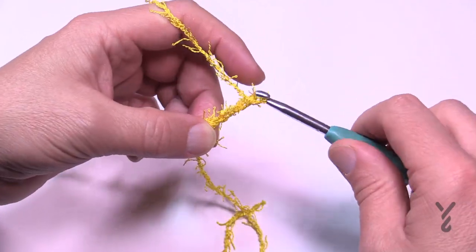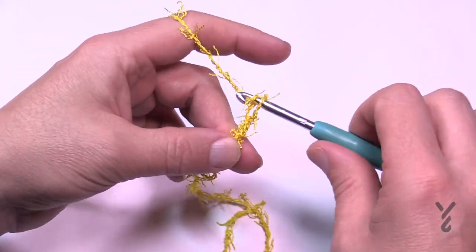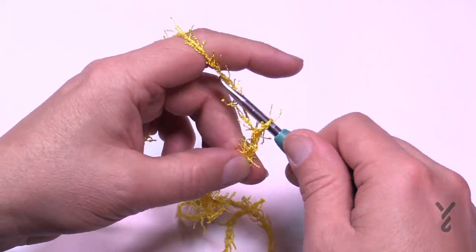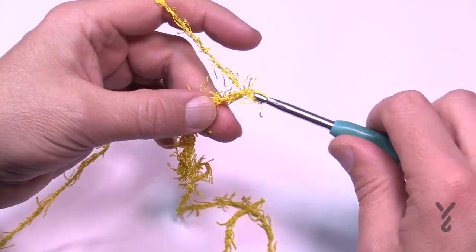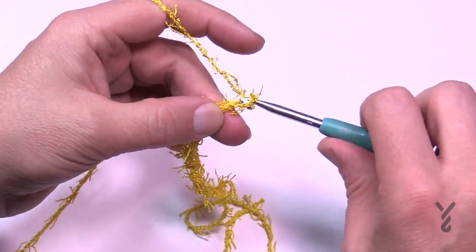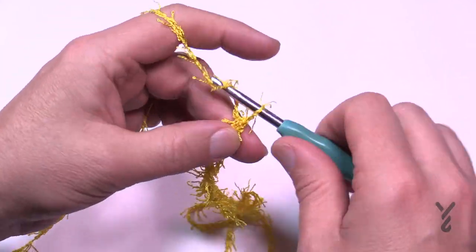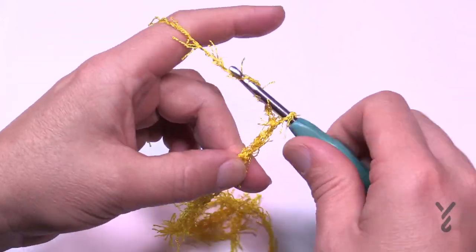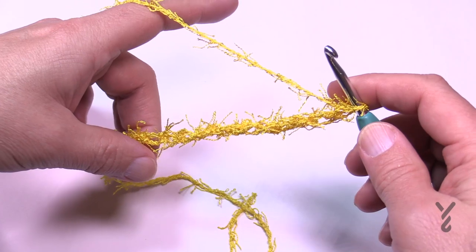So we have 1, 2, 3, 4, 5, 6, 7, 8, 9, 10, 11, 12, 13, 14, 15, 16, 17, 18 and 19. That is your beginning chain.